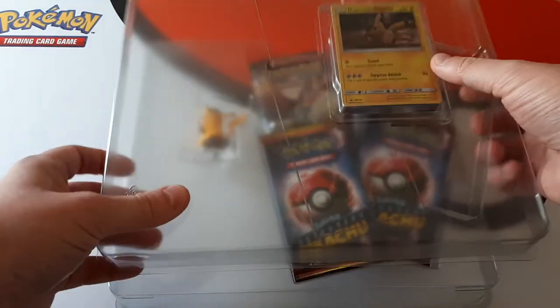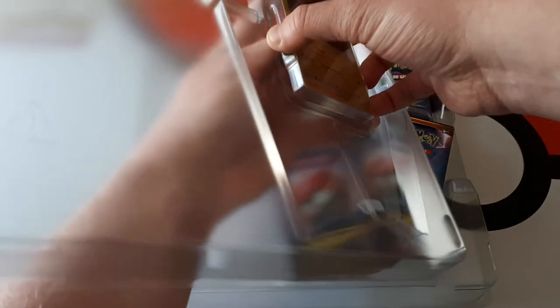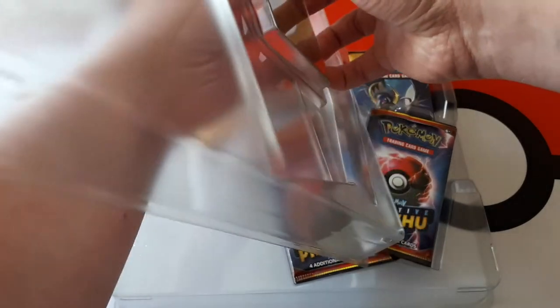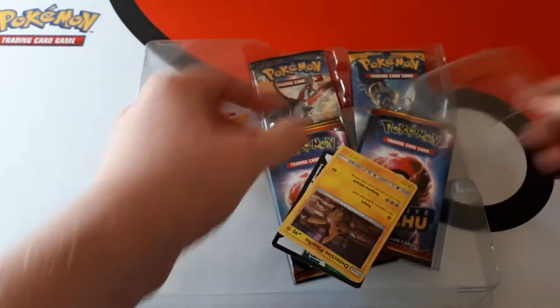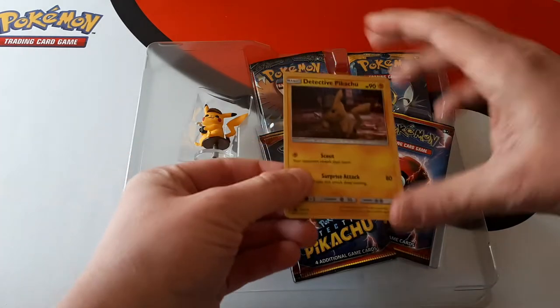So it comes with four Detective Pikachu packs. Now I don't want to turn this over in case the code is facing me. No, so I can turn it over. Oh, I see what you're getting — I was asking if I could turn the packaging over. Right, so code is off. There we go. Sorry about that.